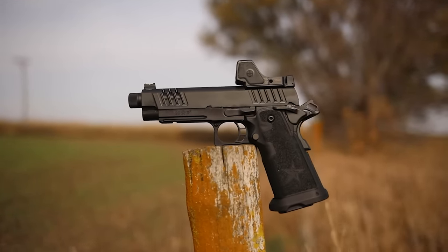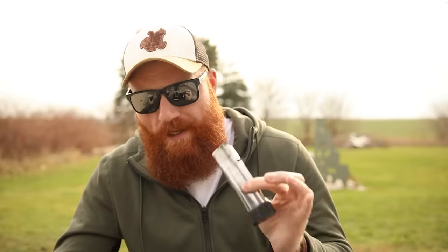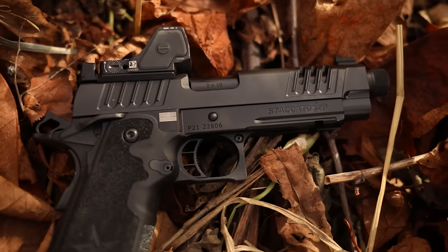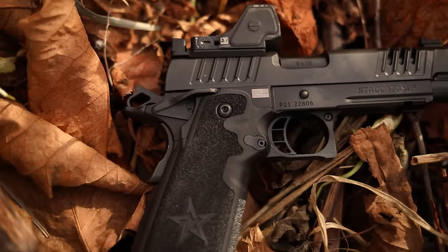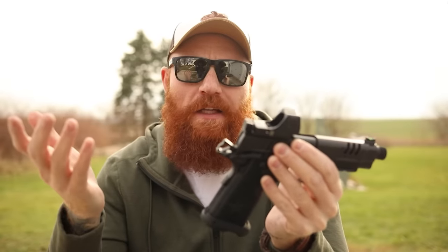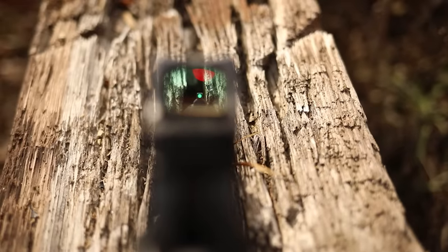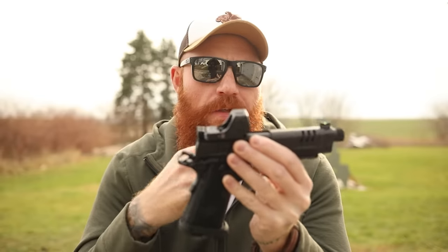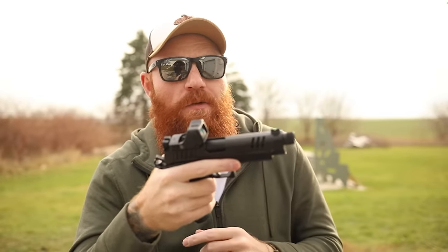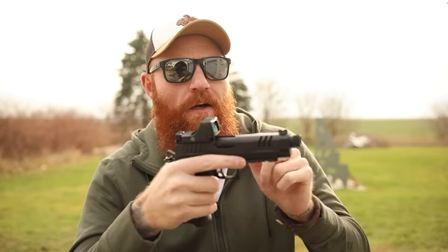A couple of downsides before I close the review: it's very expensive, and you need quality magazines with 2011s — though luckily Staccato is the go-to for that. The gun is optics-ready but doesn't come with an optics plate, which is annoying, though that's basically every other company too. Until you get the optics plate you can run it with the iron sights, which are great — green fiber optic front and blacked-out rear, with extra red fiber optics and replacements included, which is handy since you can blow those out using a suppressor.